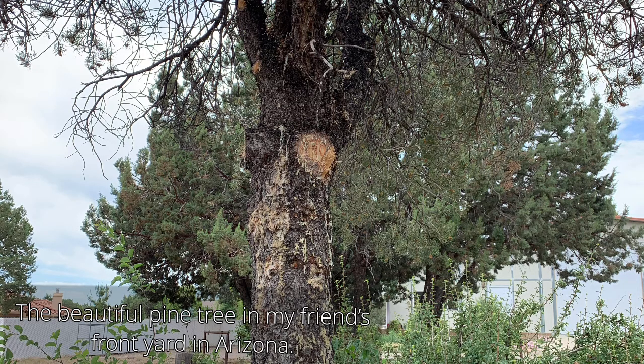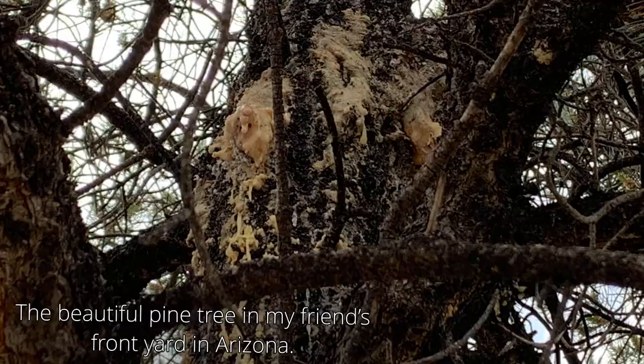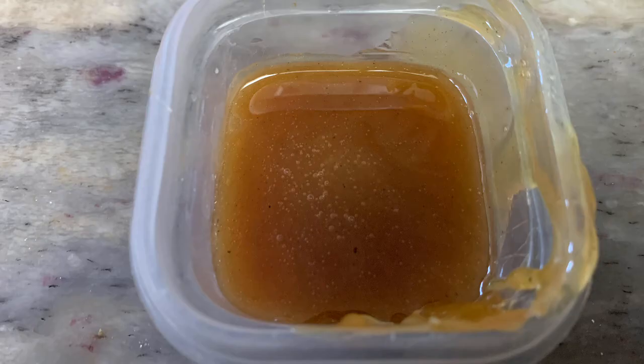I source pine pitch from natural sources if possible because I prefer it. It smells so good and the sources I get it from remind me of good times. It's sort of an aromatherapy thing while I'm making this art that I love.